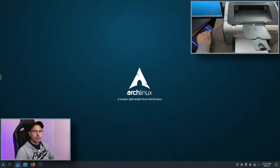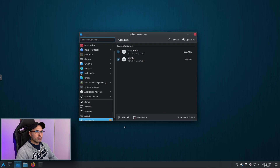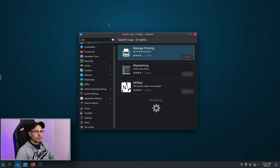First of all, make sure to connect your printer with the USB cable. We begin with CUPS because it has a graphical interface and I personally find it easier. First I'm going to update the operating system, and now I begin to download CUPS.